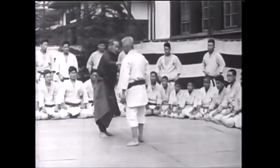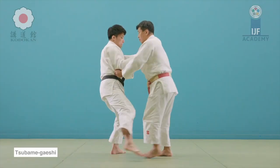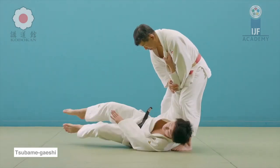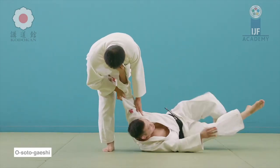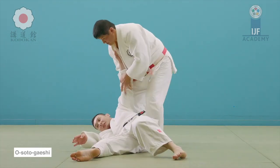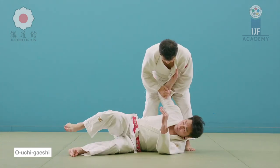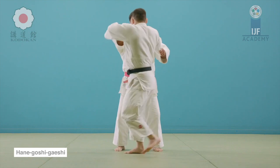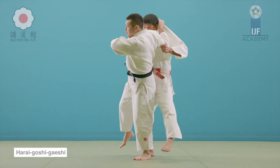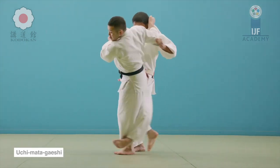What I want to talk about today is counter techniques. In the Gokyo, counter techniques exist as a counter to a particular technique, as you can see from their names. They don't have their own category or placed below regular offensive techniques, which tells me they are just as valuable — you can create strategies around them just like any other offensive throw.